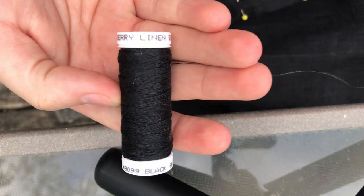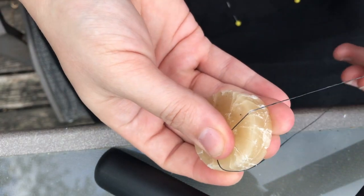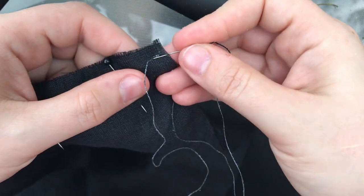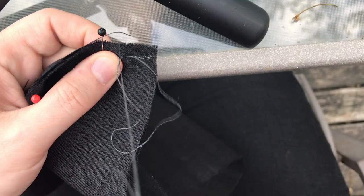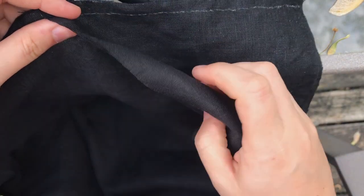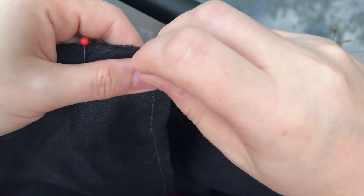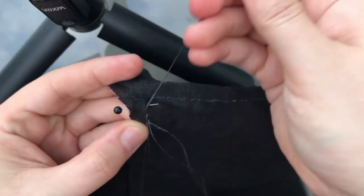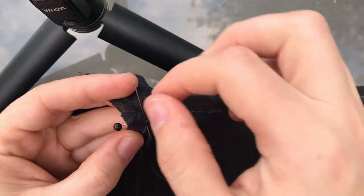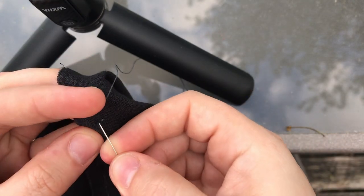I'm using black linen thread from Burnley and Trowbridge, and I started out waxing my thread since that helps the threads from wearing out and fraying. However, I ended up ditching the beeswax early on since it made my black shirt look like it had dandruff. I started with the gussets of the sleeves, sewing one gusset edge to one long sleeve edge. Once one side was stitched I attached the next 90-degree angle to the other side of the sleeve — confusing I know, but it does make sense in the end. The point of the gusset is the most finicky part, making sure the end is secured down without making the point buckle.